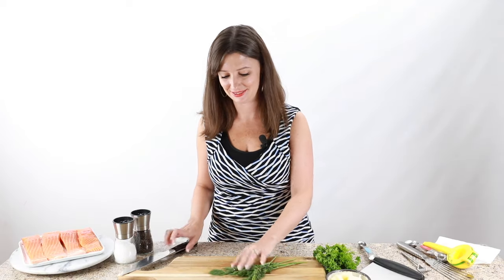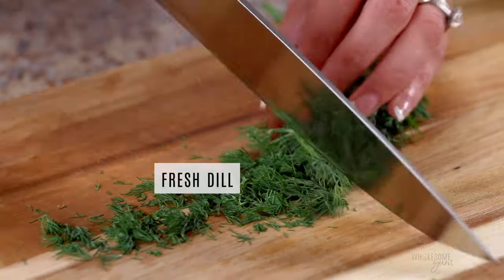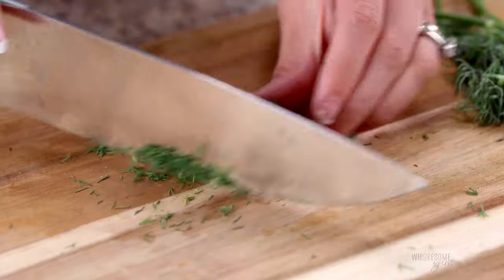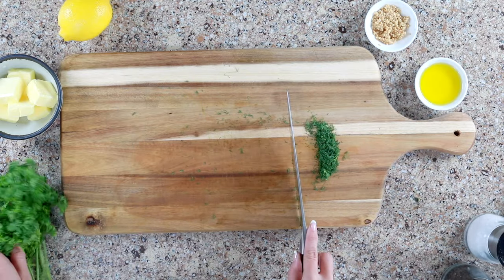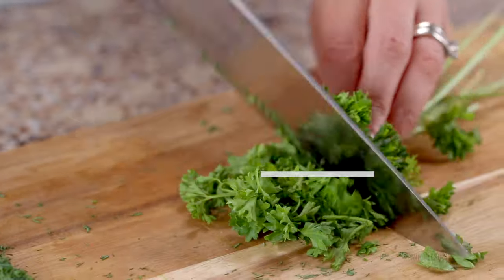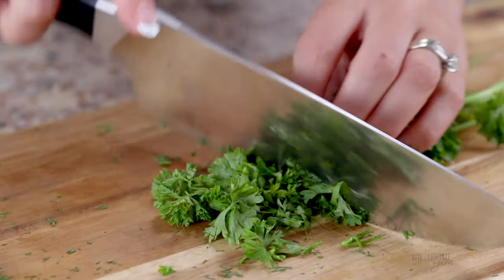The first thing we're going to do is make garlic herb butter. We're going to chop up some herbs. I'm going to start with fresh dill and then do the same thing with parsley. You're going to need about a tablespoon of each, but chop a little extra because later in this video I'm going to show you a delicious side dish that's going to use the same herbs. My go-to is curly parsley, but if you have flat leaf parsley, that will work great as well. Chop it up nice and fine about the same size as the dill.